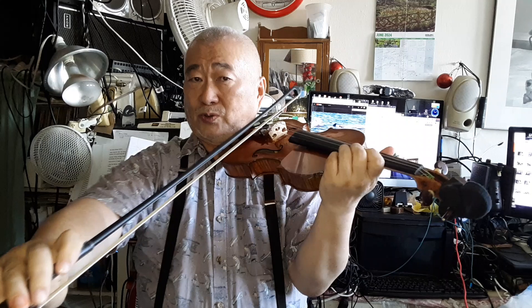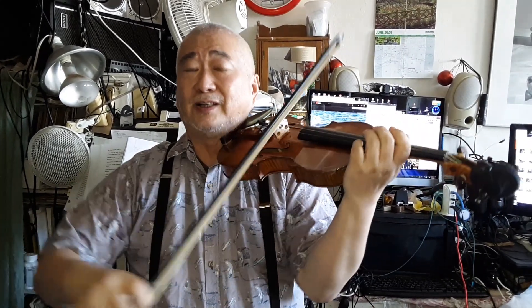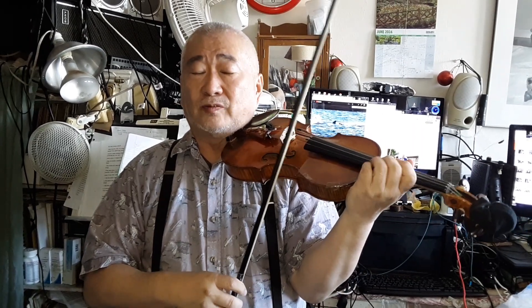We talked about adjusting this angle depending on your arm length — short arms, long arms. The point is you do have to push out toward the end of the bow, the end of the down bow, from here to here. But you don't want to make it all right hand; you want to help with the left hand as well.